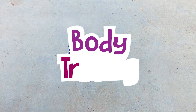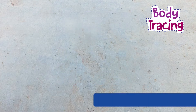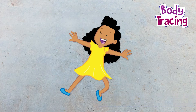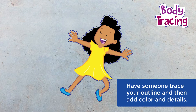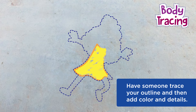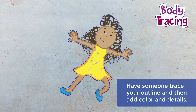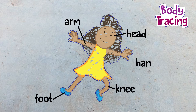Here are some additional outdoor chalk activities that you and your family can enjoy doing together. How about body tracing? Just make sure you have an adult or an older sibling with you and that you find a safe place to lie down on the cement while they trace you. Then you can pop up and have fun coloring in your clothes, hair, your face, and adding additional details. You can even label the parts of your body.